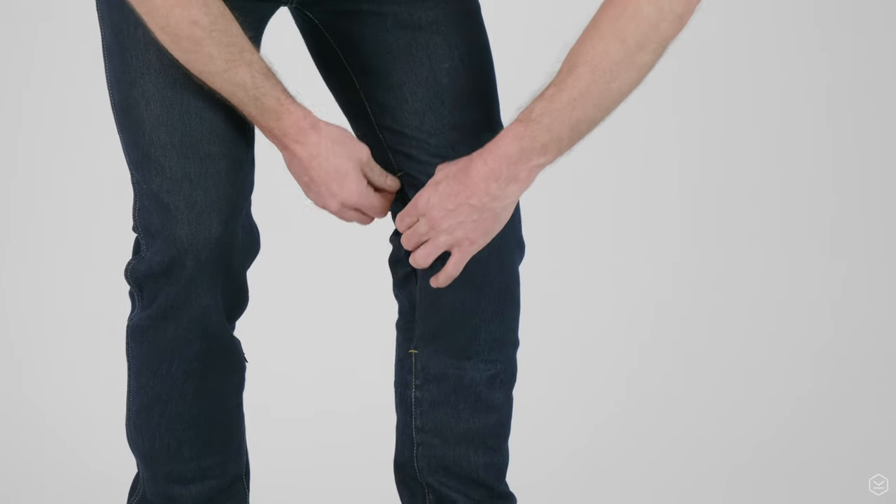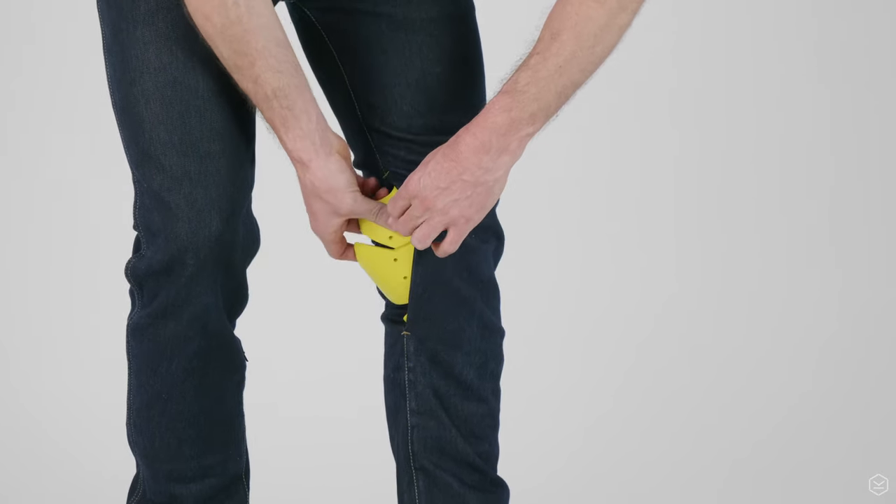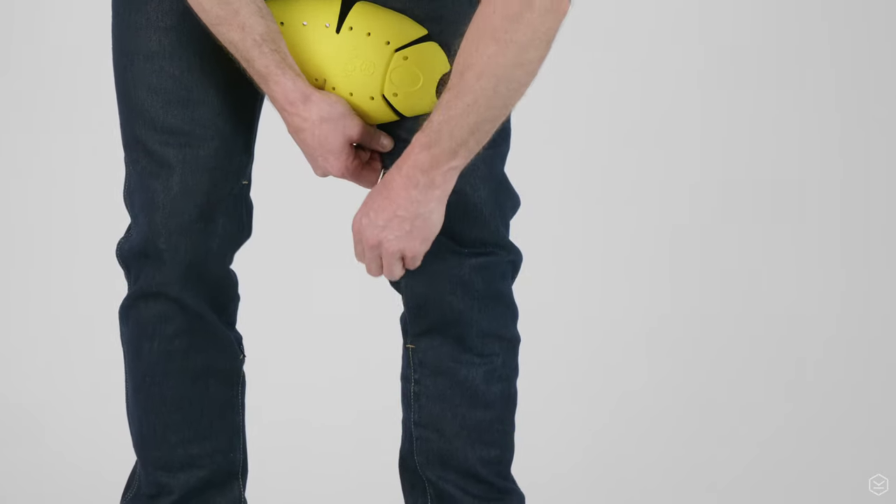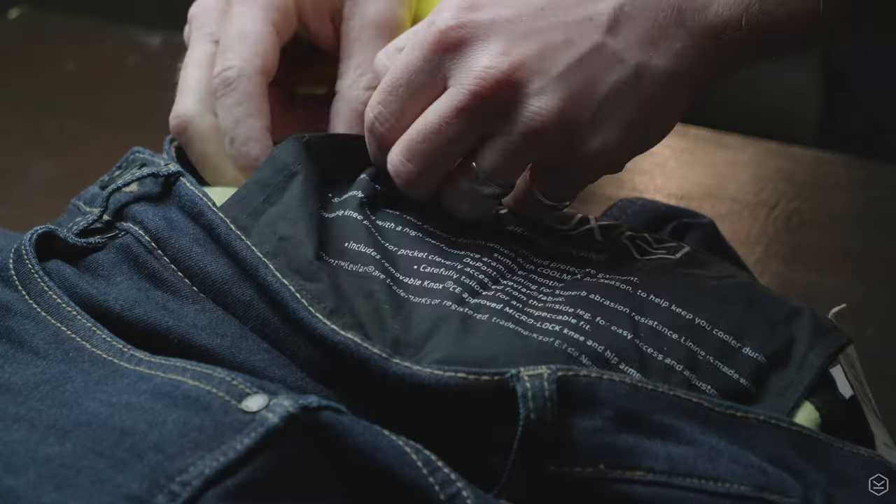To find out more about Nox MicroLock armour you can check out our separate video. The Nox knee armour is concealed in a pocket that is accessed from the outside by an invisible zip. The hip protectors are located in discrete pockets on the inside of the hem of the jean.